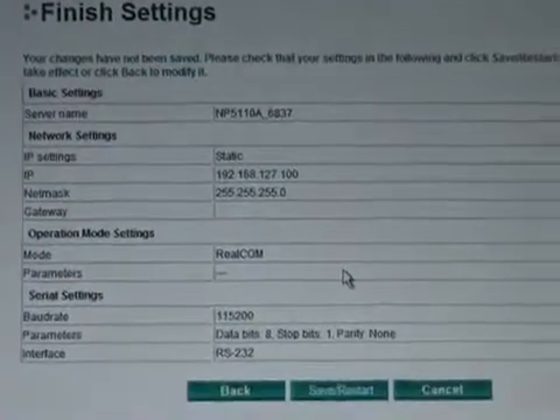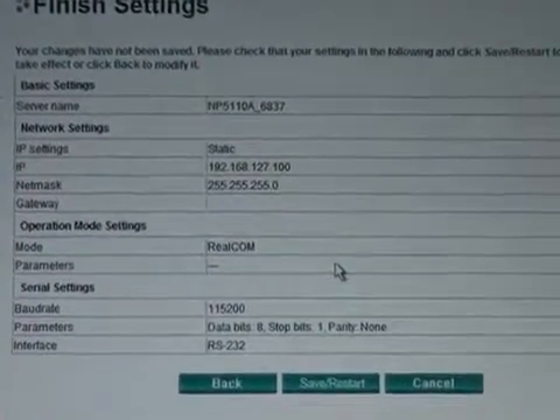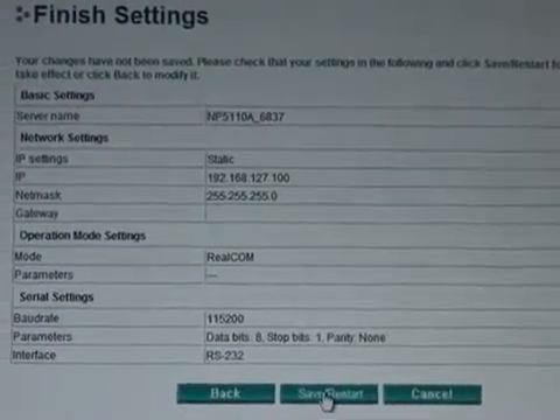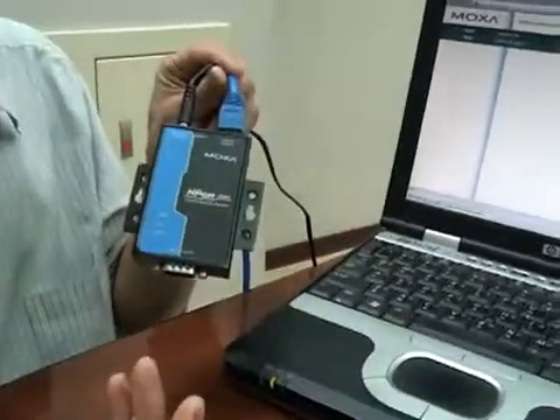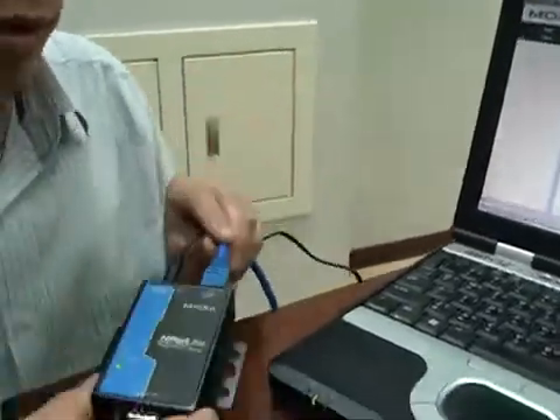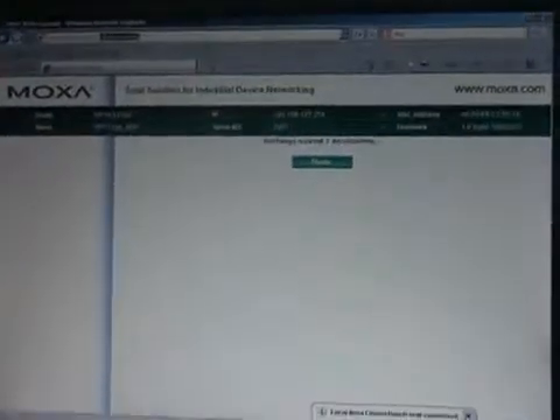And so that's it — basically your setup's done. All you have to do is take a look at the summary of your settings and click Save and Restart. When I click that, my NPort will reboot with the new settings. In this case, all I really did was change the IP address. So if you wanted to confirm this, you could enter the web console again by entering the NPort IP address in the browser.